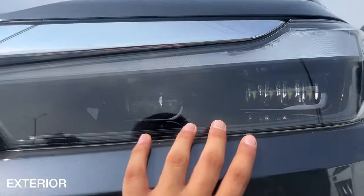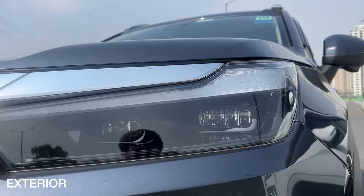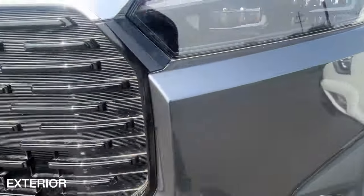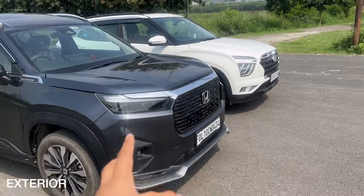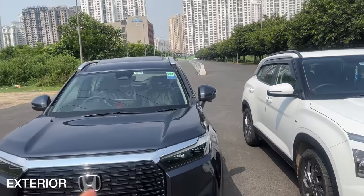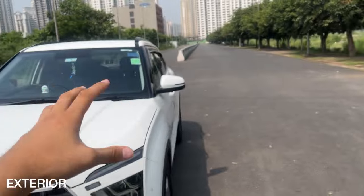We'll start with the headlights of the Honda Elevate. We get an LED setup here — LED DRLs and LED turn indicators as well. The headlight throw and spread are decent, as compared in other videos. We get LED fog lamps here, but no side curtain. Now let's look at the grille — it has a polarizing design; you might not like it at first but it will grow on you. This SUV has a butch stance and a flat bonnet, making it a very commanding SUV.